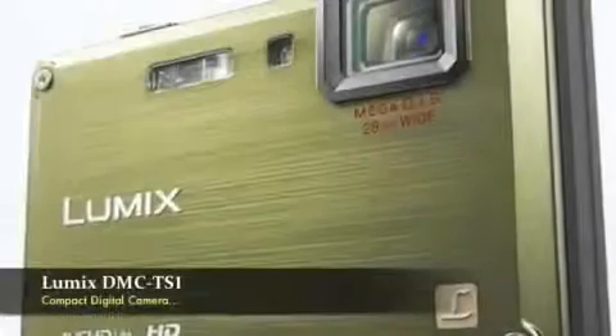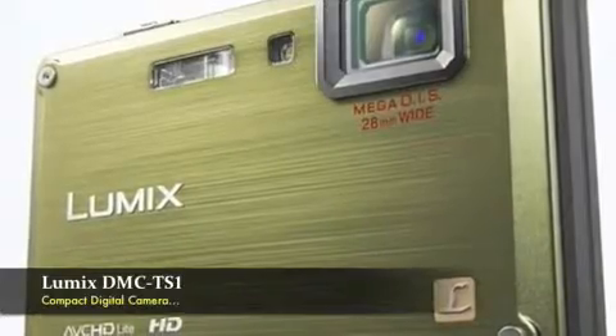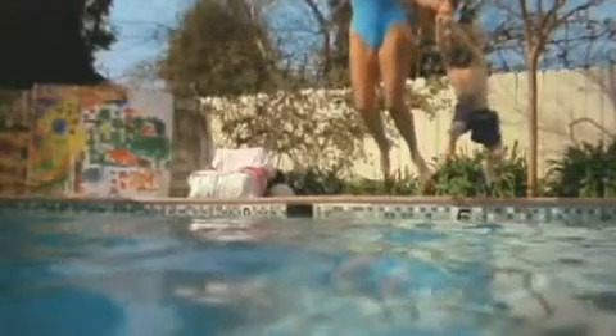Okay, so we're introducing the new Lumix DMC-TS1. Have you ever wanted to jump in the pool with your camera? I know I have, and it seems like more and more people are just wanting to do that these days.